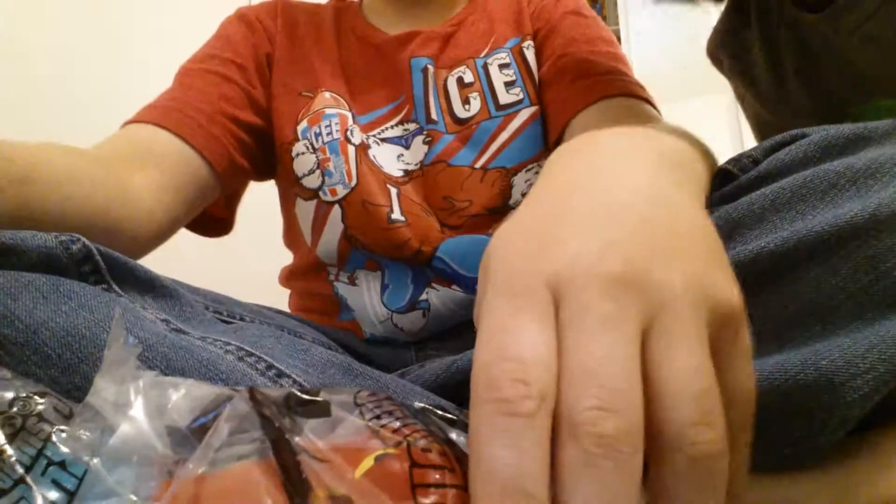Alright guys, guess what? We just started on the floor. Alright, let's get him opened up and take a closer look.